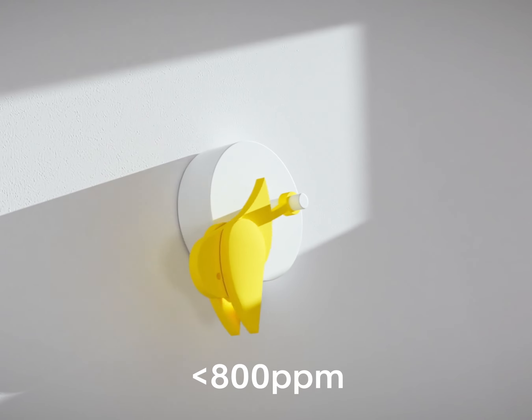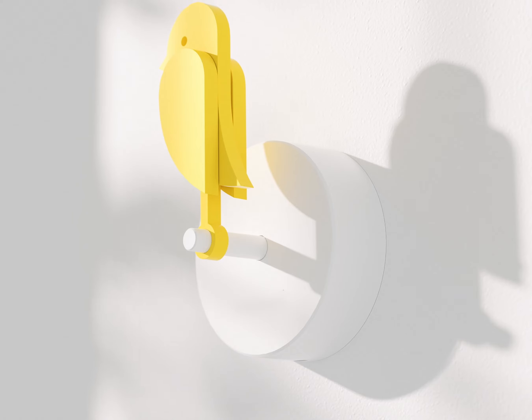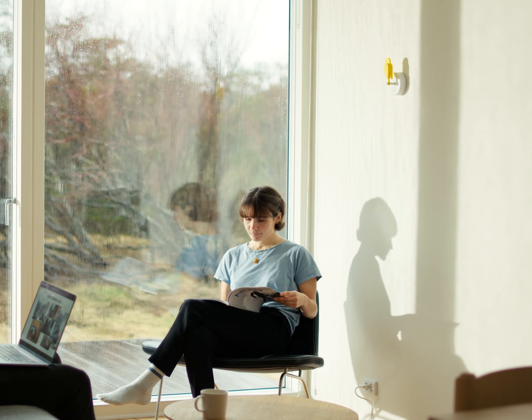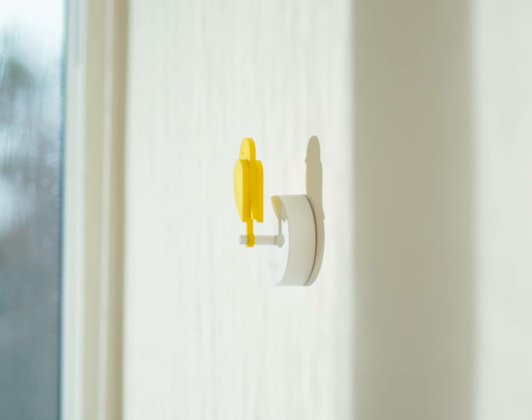If the CO2 level goes below 800 ppm, the bird will automatically pop up into upright position. After the bird repositions to upright, it will enter a cool down period for 2 hours. A cool down period means that the bird won't be active for 2 hours. This is done to save power, but also because it's rare that the CO2 level will exceed 1000 ppm within 2 hours after ventilation.